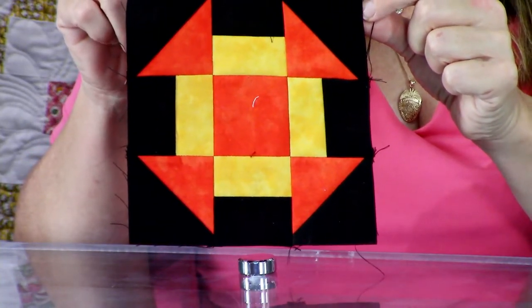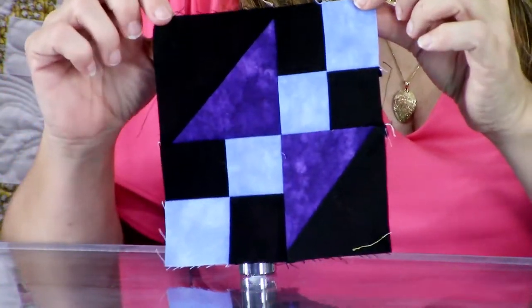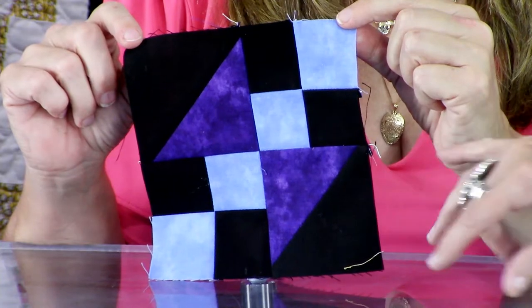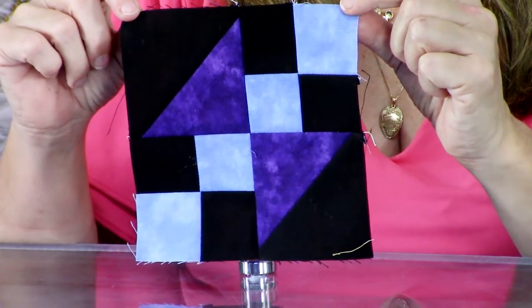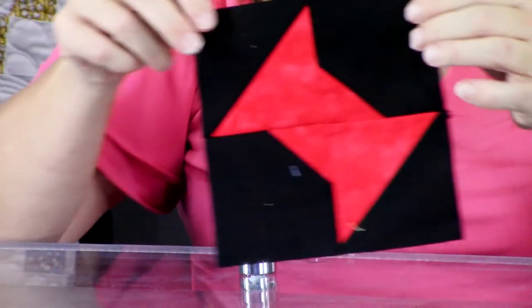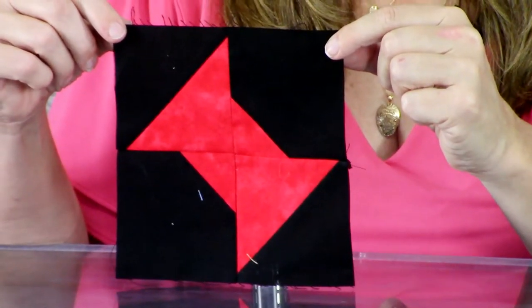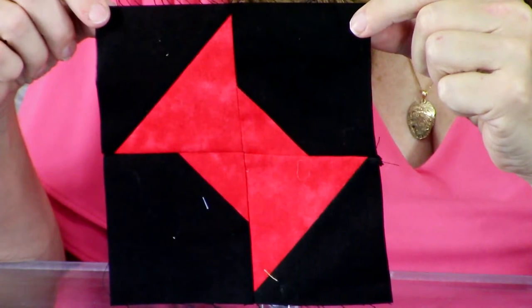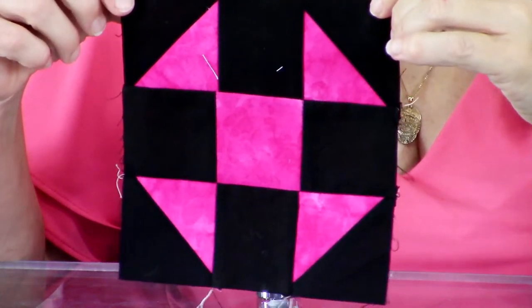Here are our half square triangles right here in the corner - it is a standalone block, but a lot of named blocks cannot exist without half square triangles. This one is the churn dash - also called the double monkey wrench - mixing half square triangles with other elements. The hourglass block uses half square triangles mixed with four patches. So many quilts can be made all with half square triangles, or you can mix other elements. And when you turn them in different directions, it changes the whole look completely.